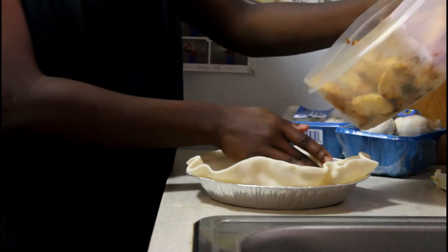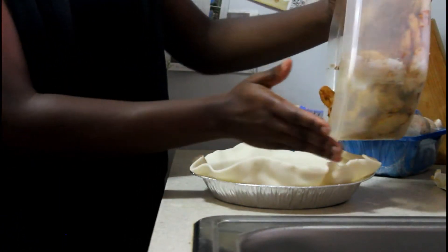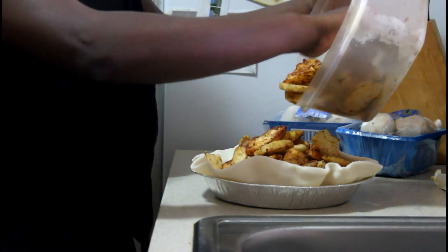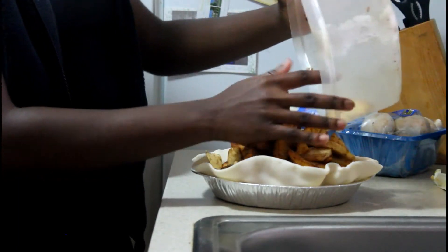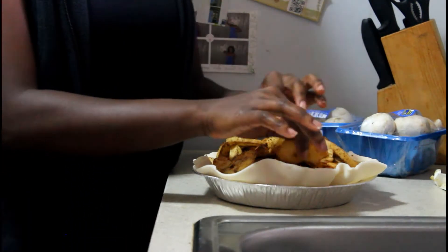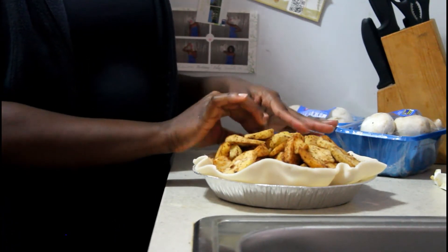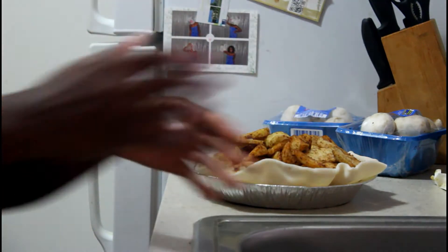Next up you just pour your apple mix — apple slices seasoned with cinnamon and a little bit of nutmeg. You want to make it kind of like a mound; you don't want to spread it flat. I'll get you guys a close-up of what it looks like.